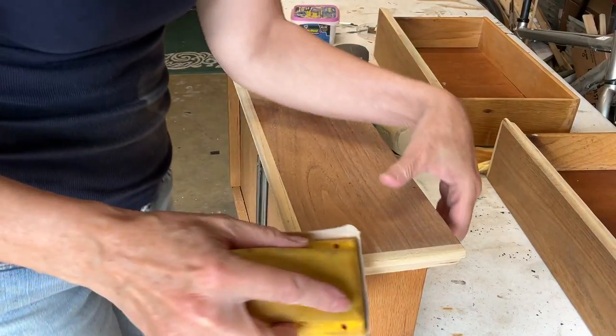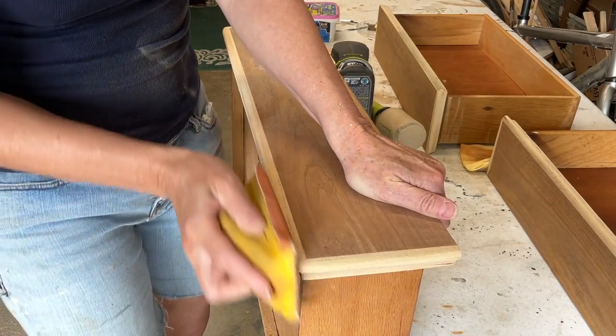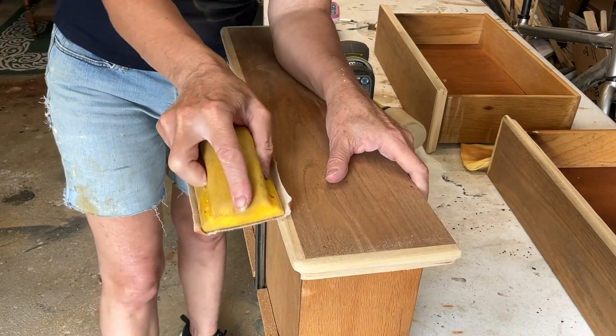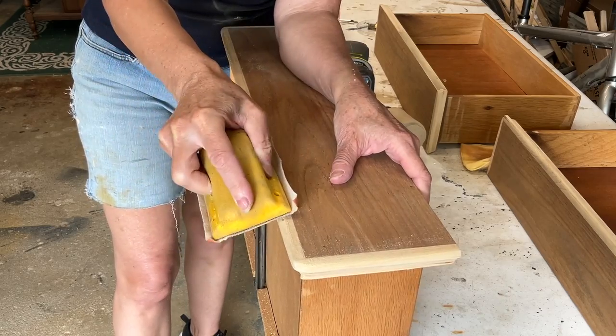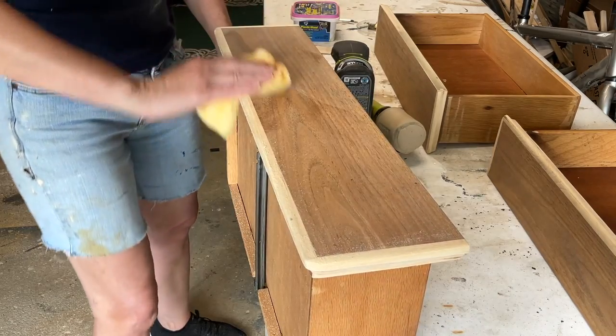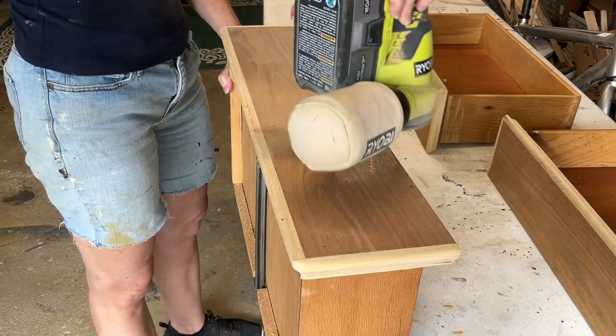I'm assuming that the person that was refinishing this wanted to get rid of the sharp corners on these drawers. The problem was they used a sander and didn't bother to sculpt it with a hand sander — and that's really what needed to be done. So that's what I'm doing here.